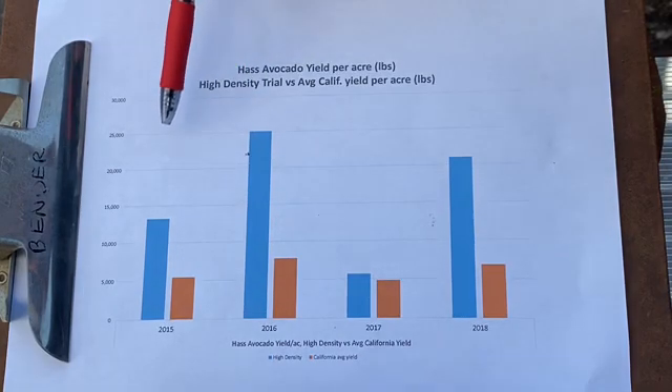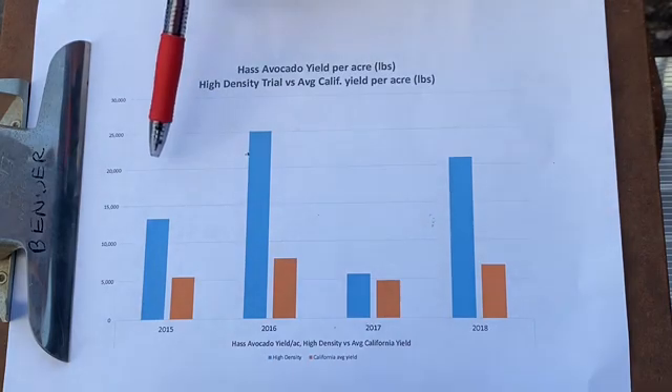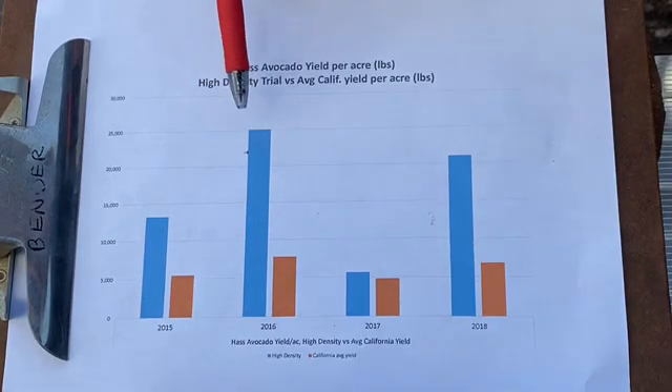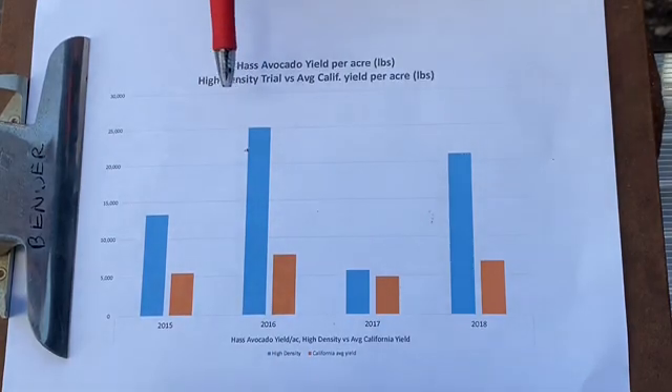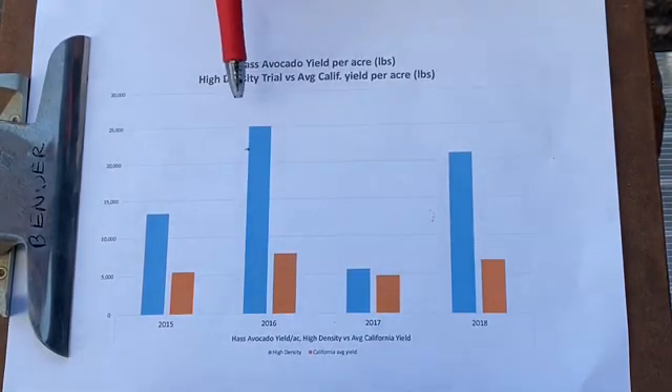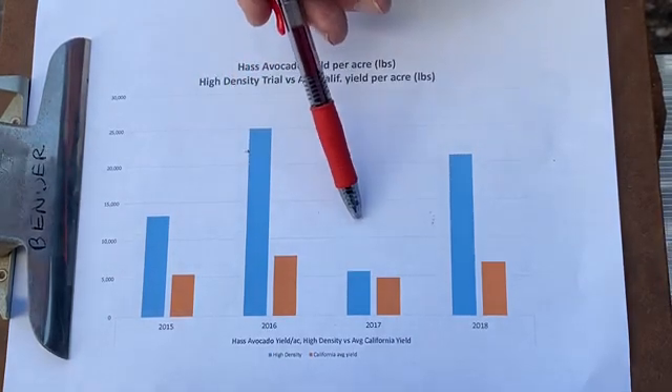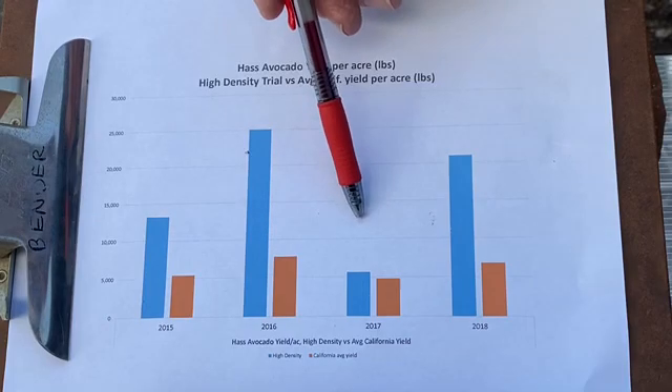We're very hopeful this is going to be a good method for growers to get higher yields. They just have to put more energy into pruning. We did do an economic study of the whole situation and we made a profit in all years except 2017. Next we're going to walk into the grove and show you what we'll be doing with pruning. Some of the fruit has already been size-picked — they picked the eight-ounce fruit but left a lot of smaller fruit to size up.